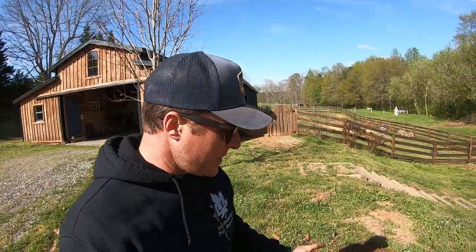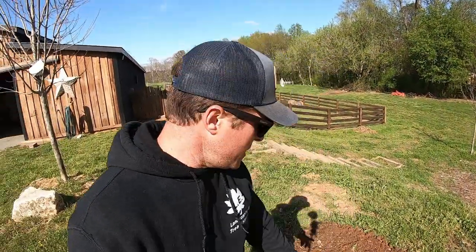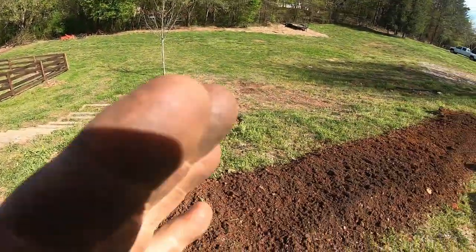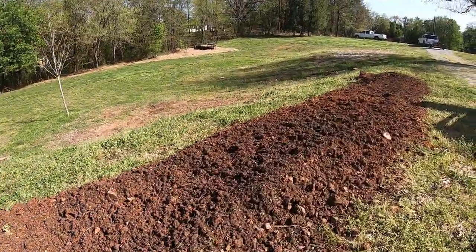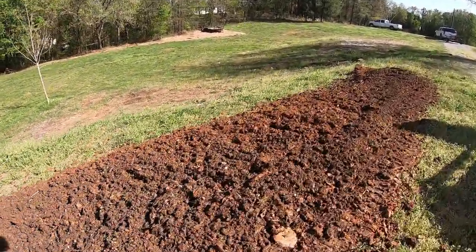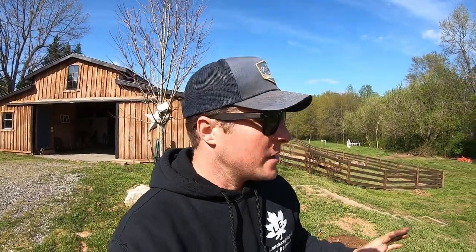It just ripped right through that. It was nothing, and this dirt had a lot of heavy rocks in it because I had it mixed in with some dirt from our woods. It worked awesome. So let's get out to the front yard and see how big of a job it can really handle and see if it can do our front garden as easy as it did that.